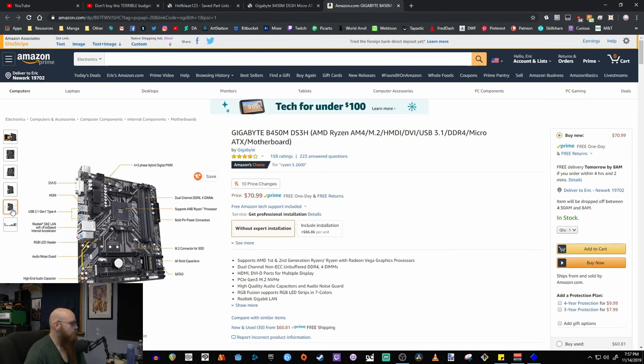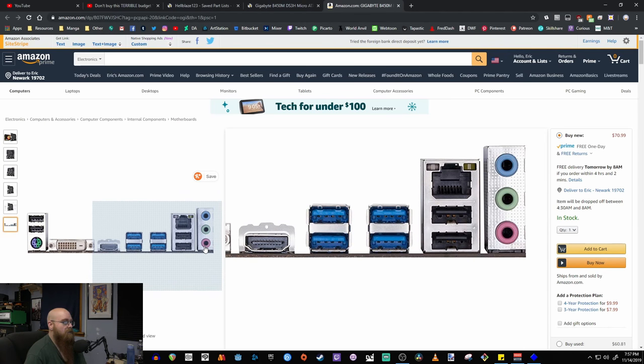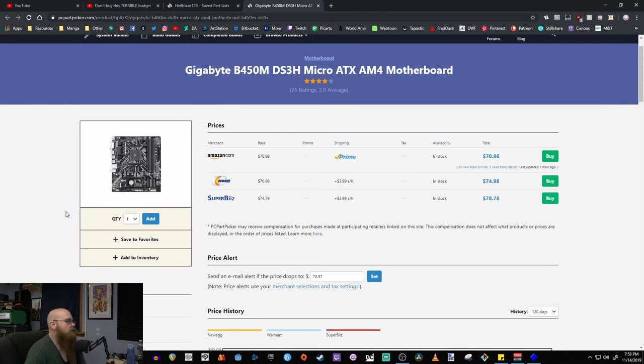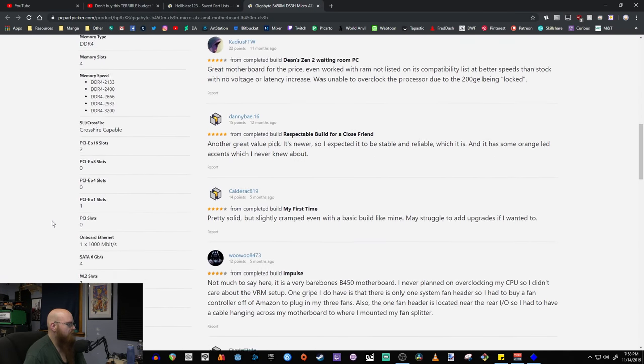The IO has two USB 2.0 — not great, but it's there — plus four USB 3.0 ports. The specs cover what you really need, and I could just look over here instead of trying to guess, but it does the job.